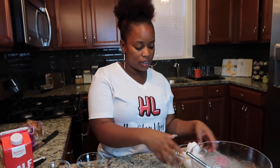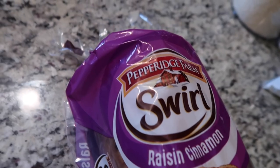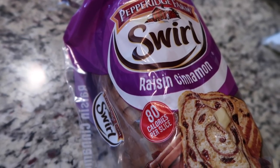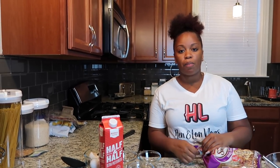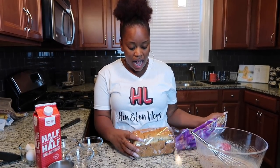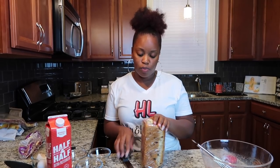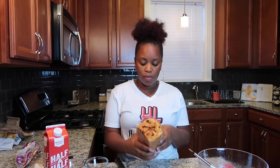I'm going to set this aside for a second and we're going to start working on our bread. This is Pepperidge Farm Raisin Cinnamon bread. I've also made this recipe with their French toast bread. They have a couple of different types — I saw blueberry and strawberry as well, so you can use whatever kind you like. I really don't even like raisins, but I used this for y'all because I felt the raisins would look good in the bread pudding. They also have regular cinnamon bread as well.